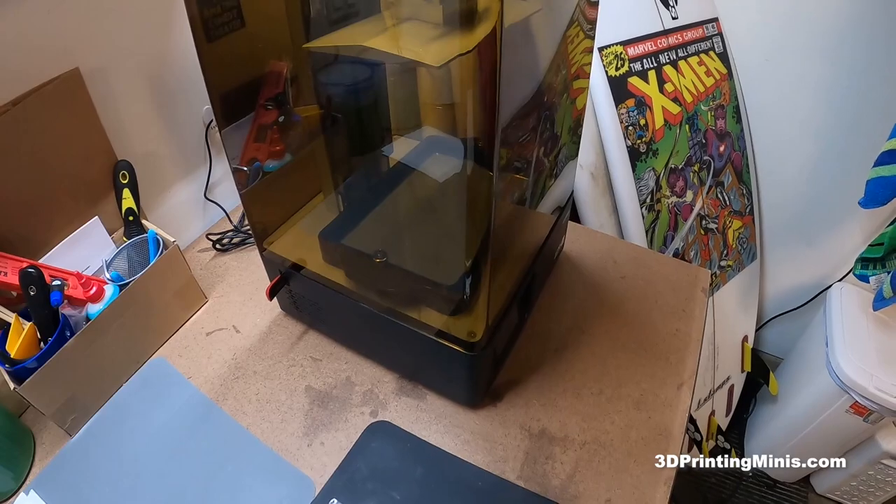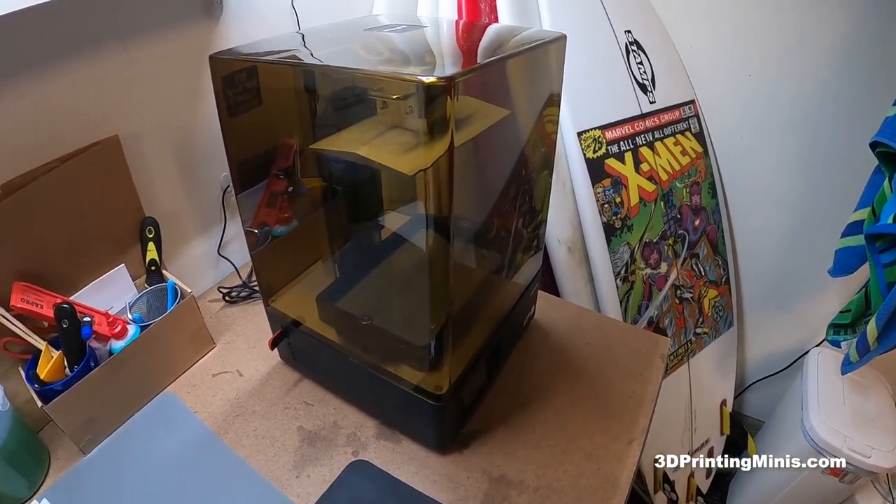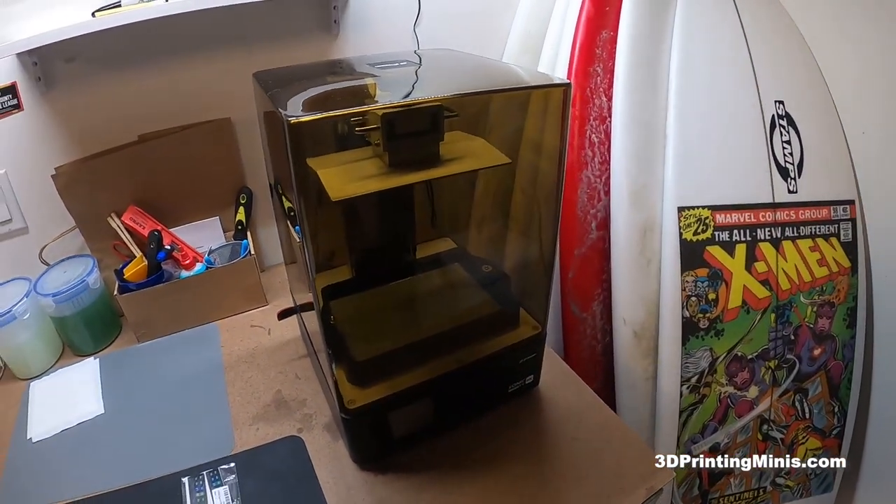Super helpful, super useful, super cheap to do — a quick little hack to know what temperature your setup is.